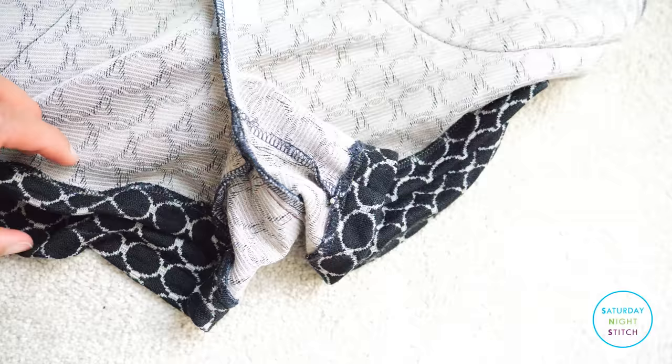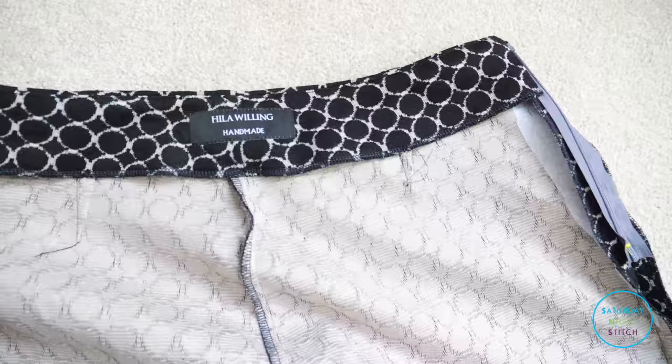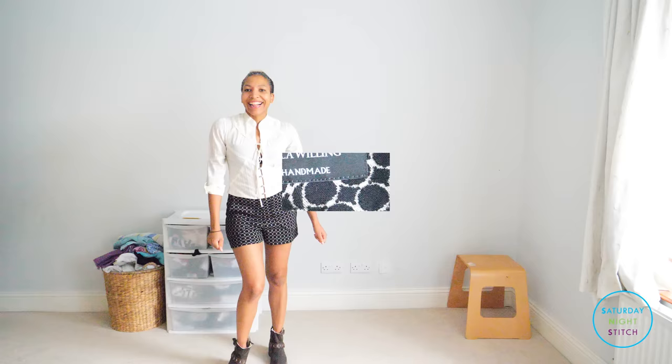I used an overlooker for just about everything else except for the hem, where I used my sewing machine to do a simple zigzag stitch. And as always, I love sewing on my own personalized name labels.